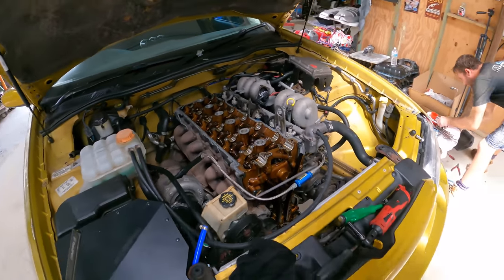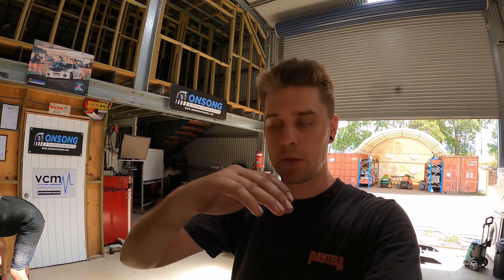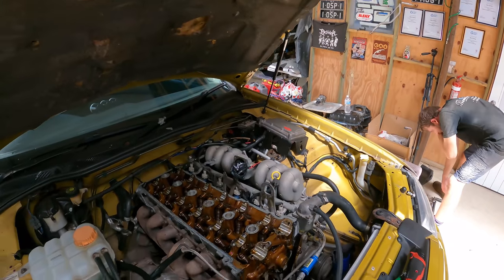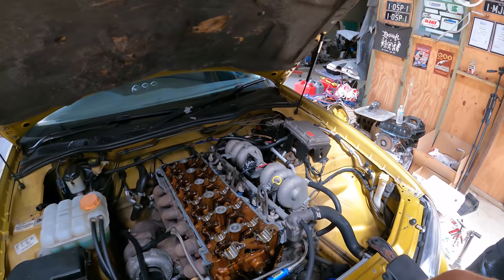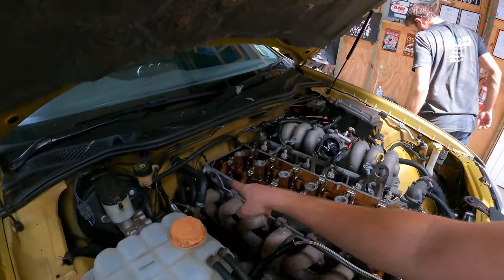Cams are out. With overhead cam situations like this, you want to unload the cams evenly and bring them up flat. Cams are cast and very brittle - if you allow them to come up unevenly on loaded lobes, they have a tendency to crack. You can very easily damage cams that way. Same with tightening them down - make sure you do it evenly. Pull out the cam angle sensor on the exhaust side too, because that gets in the way.